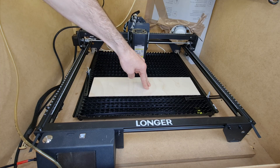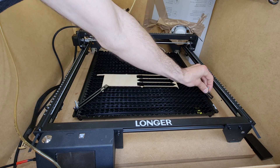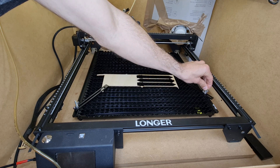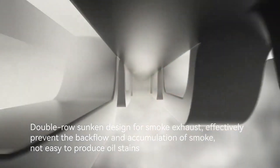When cutting materials we have a few requirements for our bed, and for simplicity we refer to the non-metals here. The bed must be able to support the sheet we intend to cut and also to offer a way to clamp it if necessary. It allows the smoke and the heat to be expelled properly on the underside and ultimately to keep the underside clean.